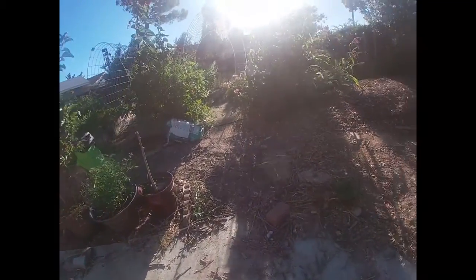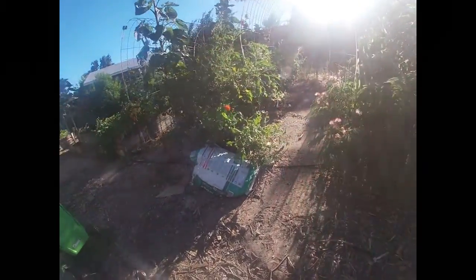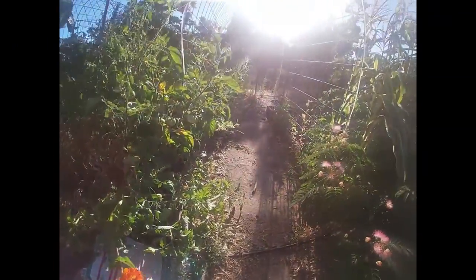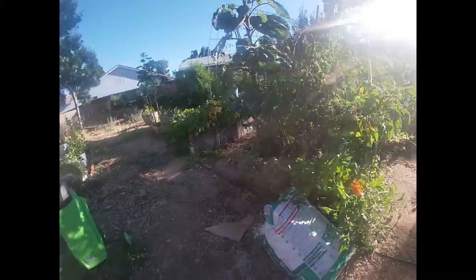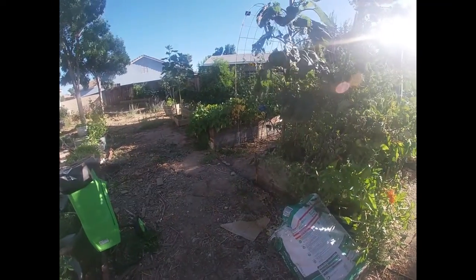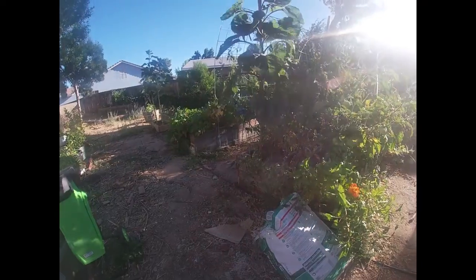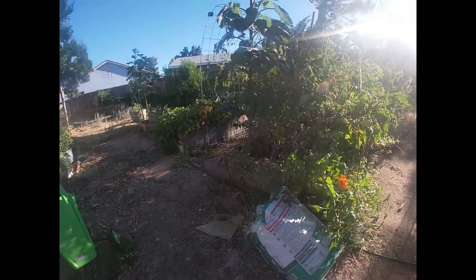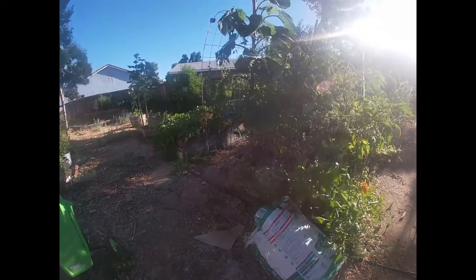Hey everybody, once again I'm apologizing for the wind. It's so windy right now. I wanted to come out here and harvest some stuff and get some photos of some things, but this wind is just crazy.